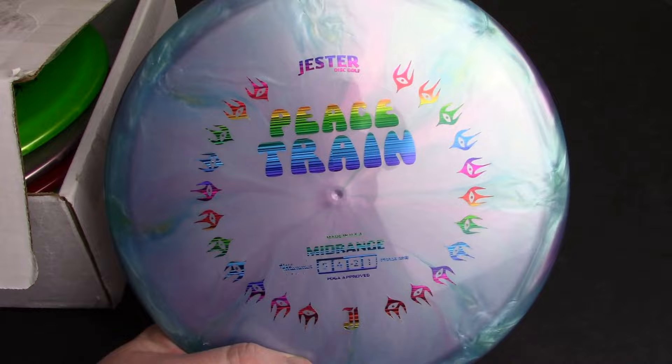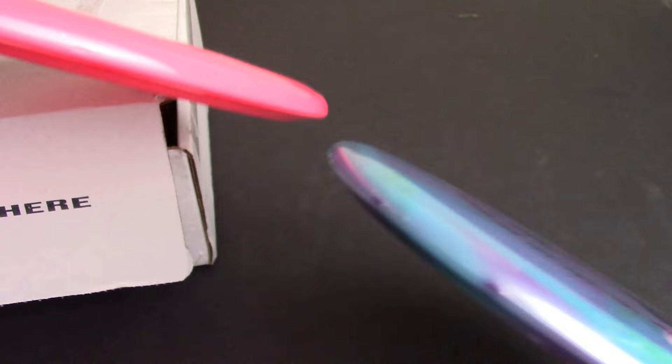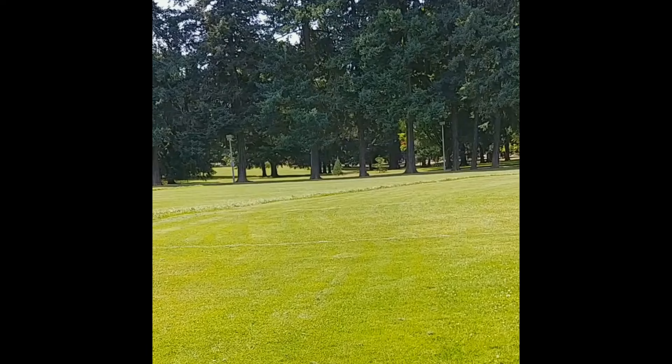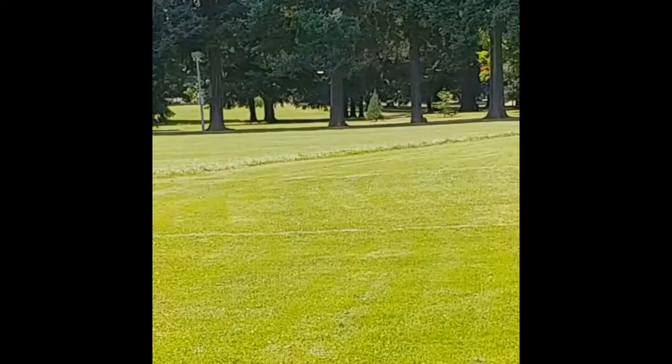I can show you what I was talking about — this run having a little bit more dome to it than the Halloween run. It's mostly flat in the hand, which I like. The Peace Train in general, one thing I really like about it is it ends up being very, very similar to — and kind of a viable, as close as I've found to a viable replacement for my beloved Gobi. So I've been enjoying throwing those.